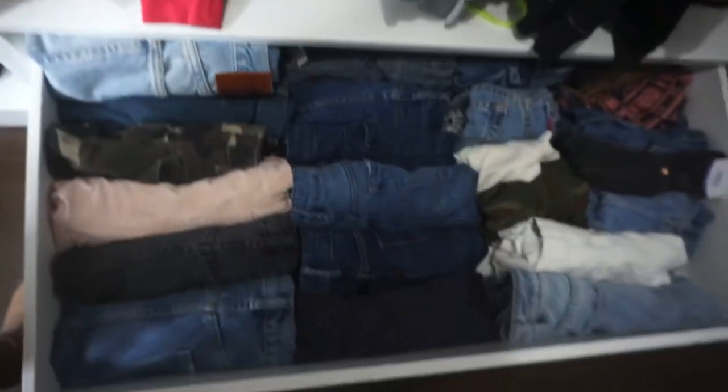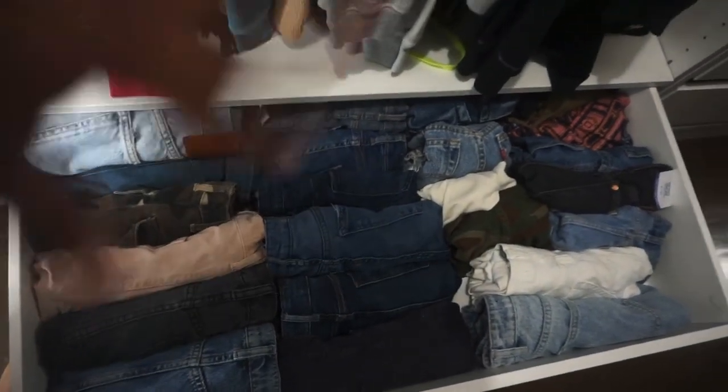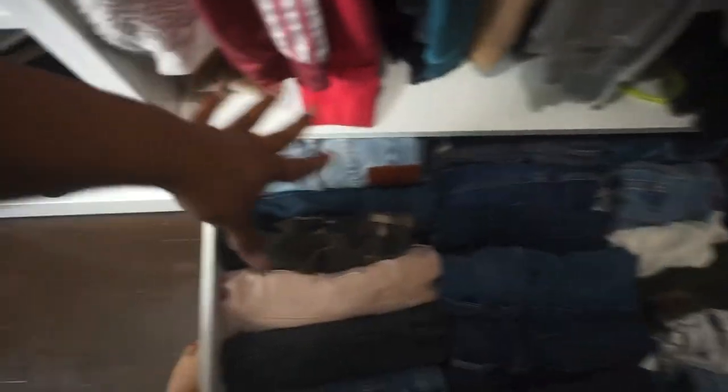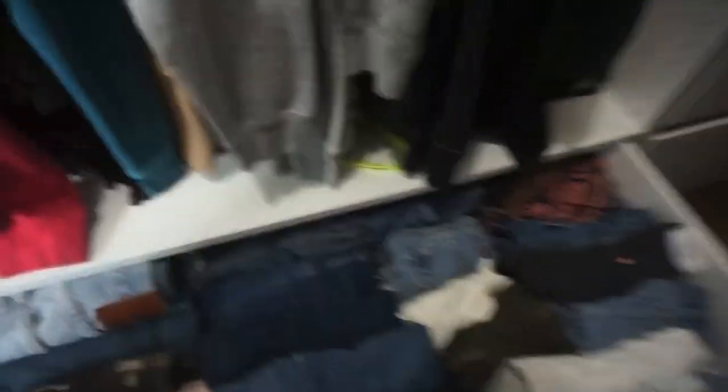What you saw me organizing was my jean drawer. It looks so much better than before - everything is just nice and neat. It's not coordinated by color, but these are the jeans I wear the most, then the second most, then shorts. That is that drawer.